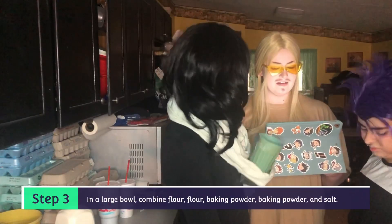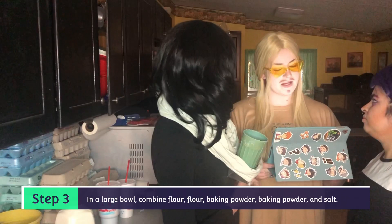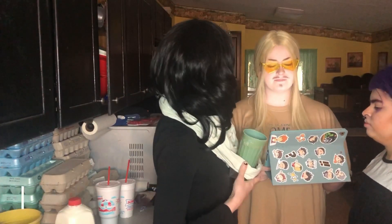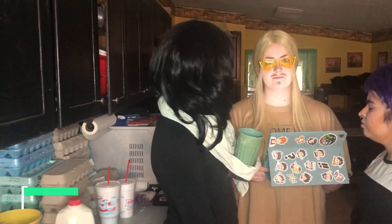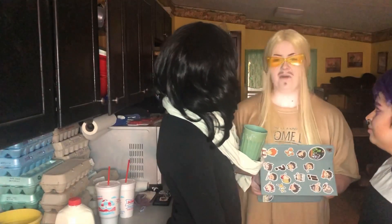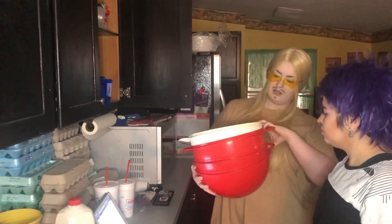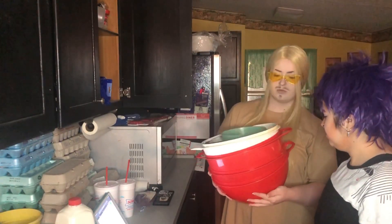Step three: in a large bowl, combine flour, baking powder, and salt — and the solution. You have the solution? Maybe that's it. That makes sense. I was wondering what the solution could be. On a scale of large to large, which one's large?